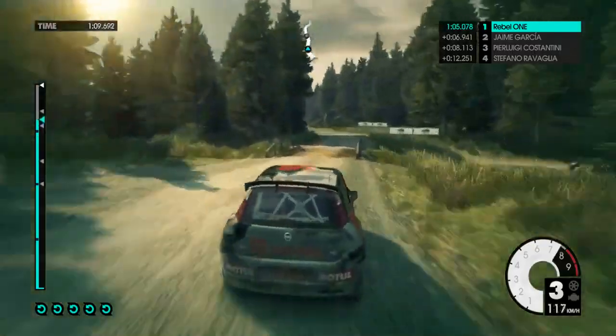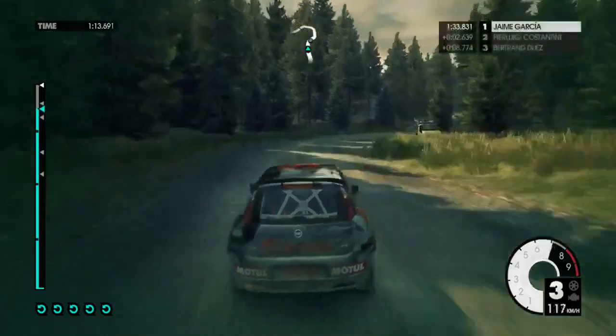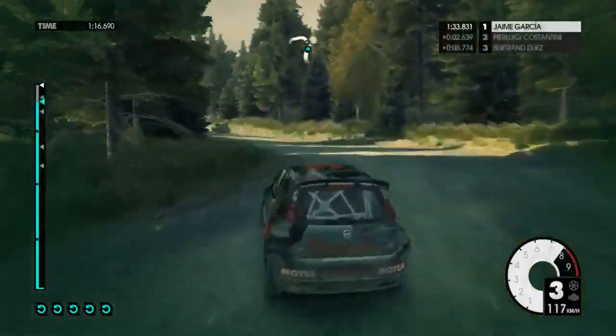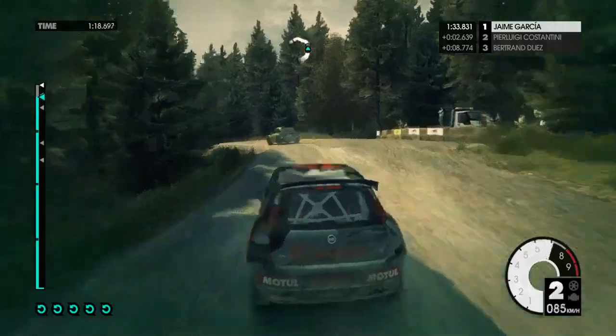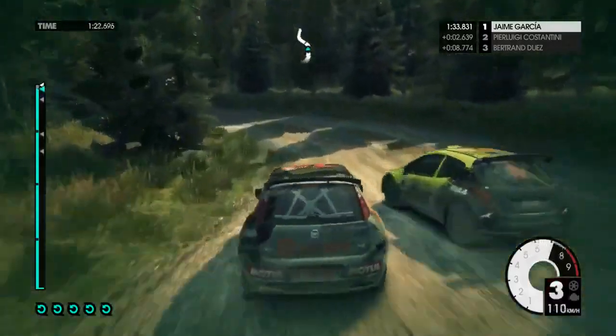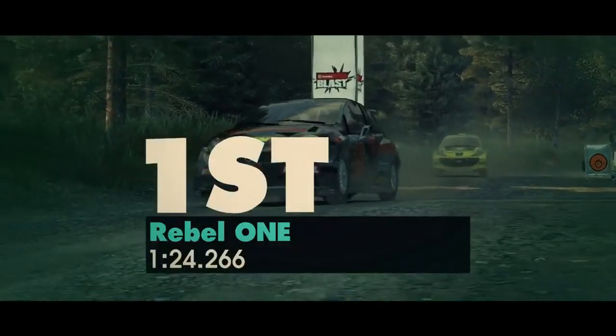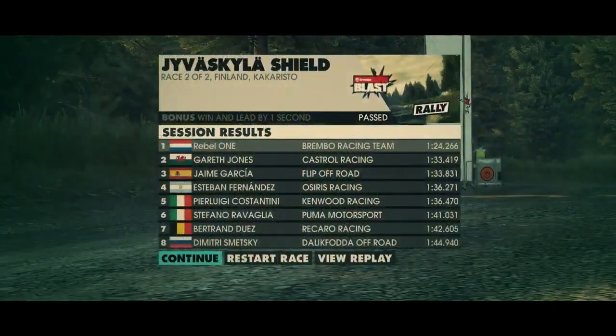Easy left cut, medium right. Mid medium left. Medium left keep in. Medium left, over finish.